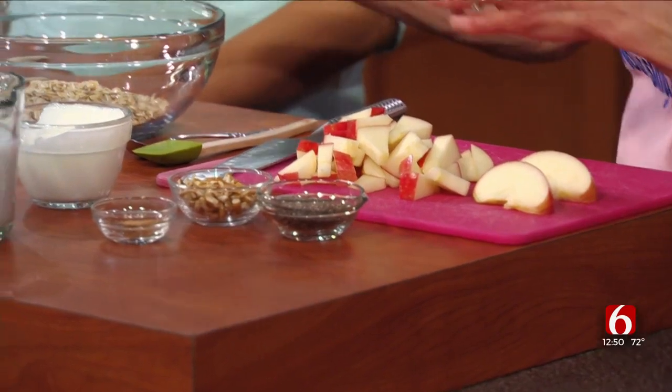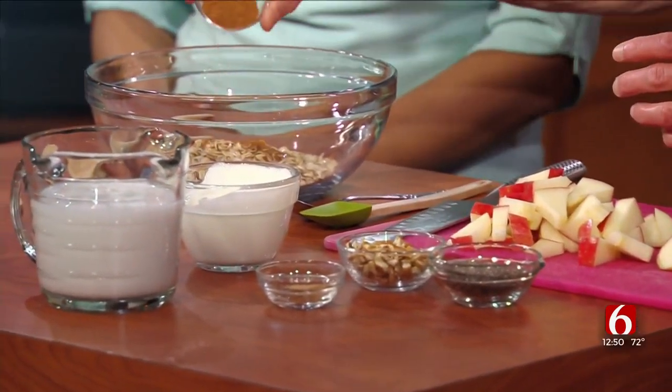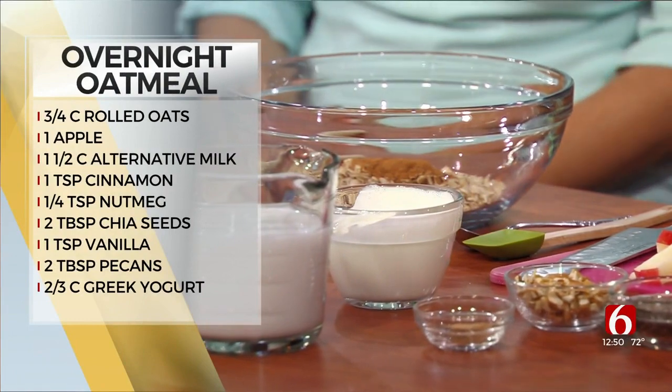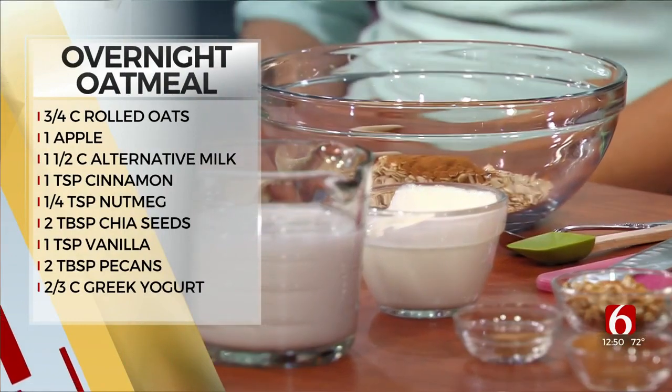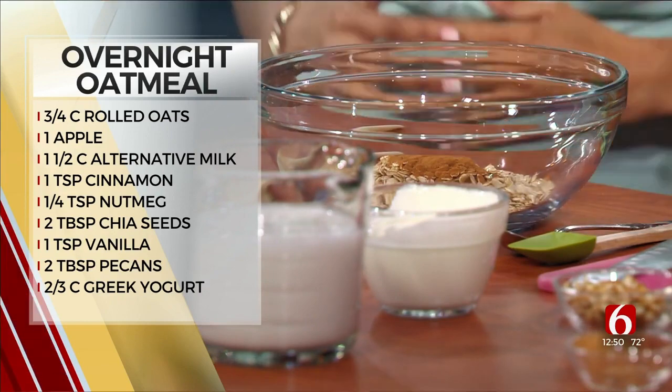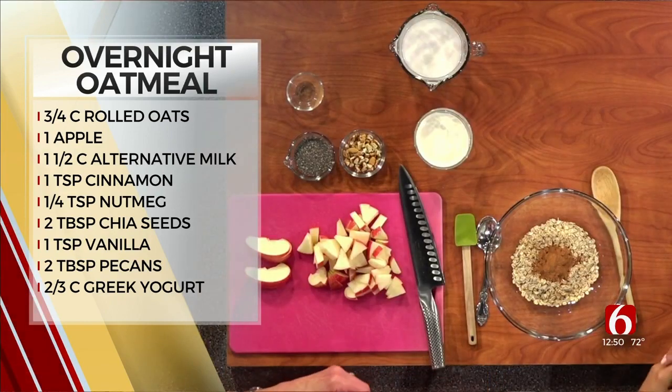We're going to start out with the spices. We've got our oats right here. Cinnamon is a very healthy spice — not only does it make things taste good and taste sweeter, it helps keep the blood sugar at an even keel. We just don't want something that's just sweet.